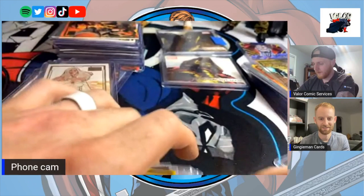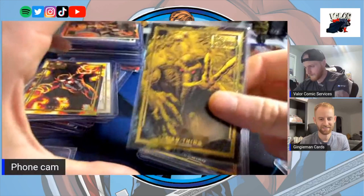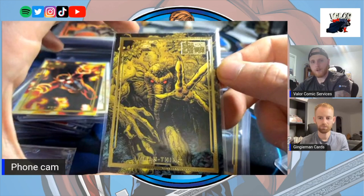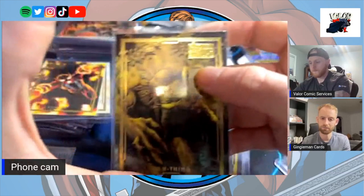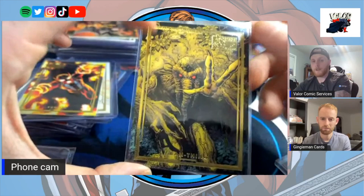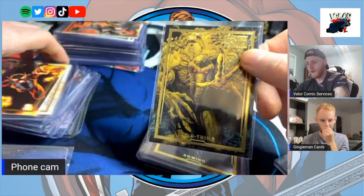I was wrong, that's Sunfire. Man Thing is a character that hasn't had too many cards from what I know — not a character I've followed closely. Arthur Adams also did some super work — I can't think of his name off hand but there's an Instagram account where a collector solely collects Arthur Adams art. All he posts is Arthur Adams artwork and cards. I think Arthur Adams did the Wolverine in this set — he did, you're right.